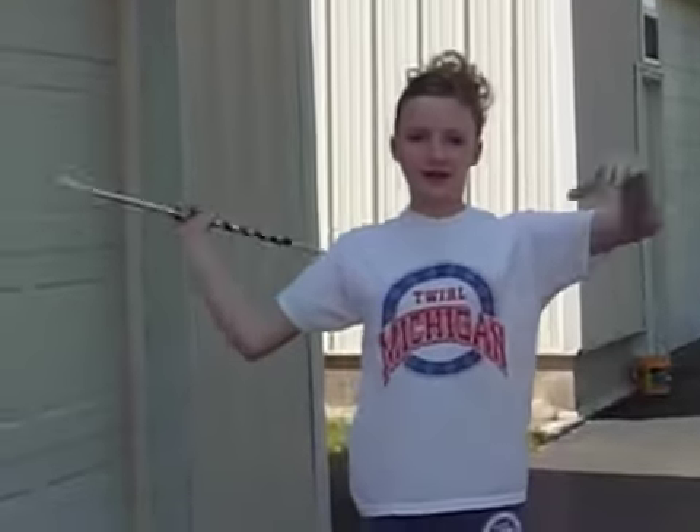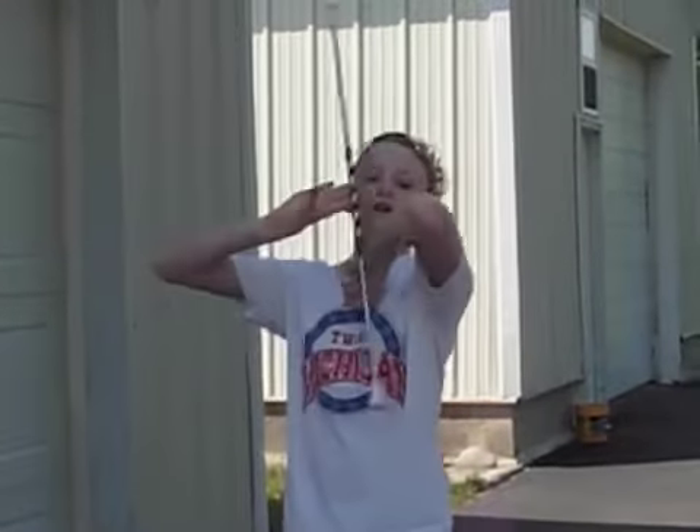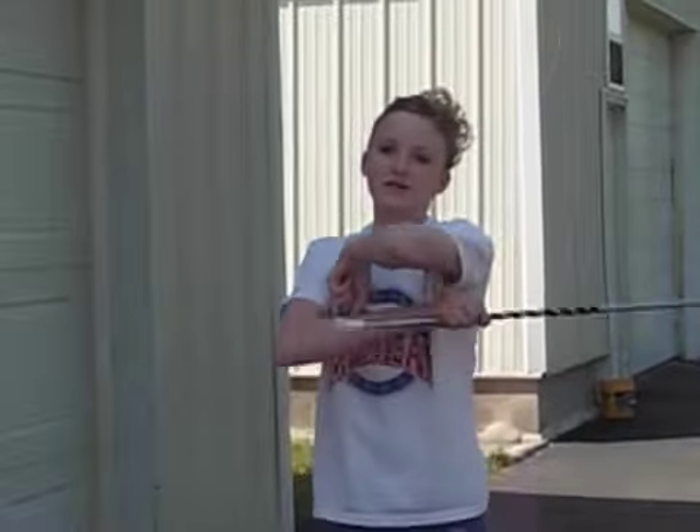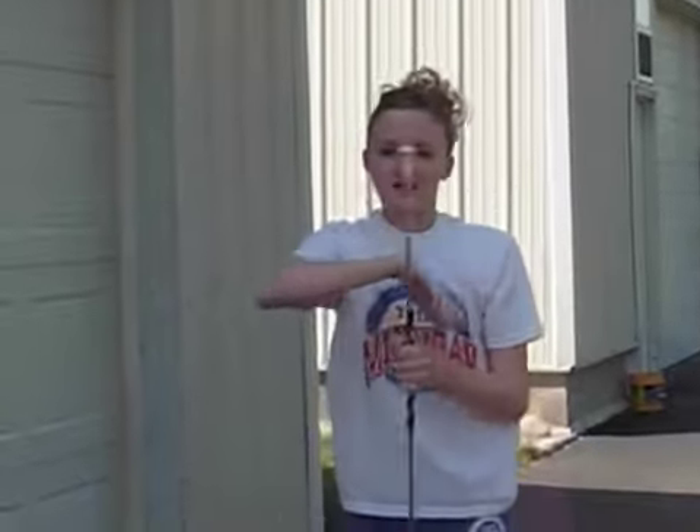To start it off, you just do a one elbow catch on top. Put it under your arm, let it roll over and catch it on the other side. Then you can do a two elbow. Then there's three.